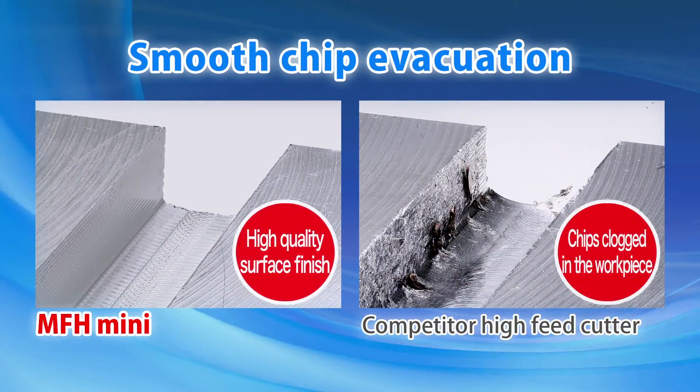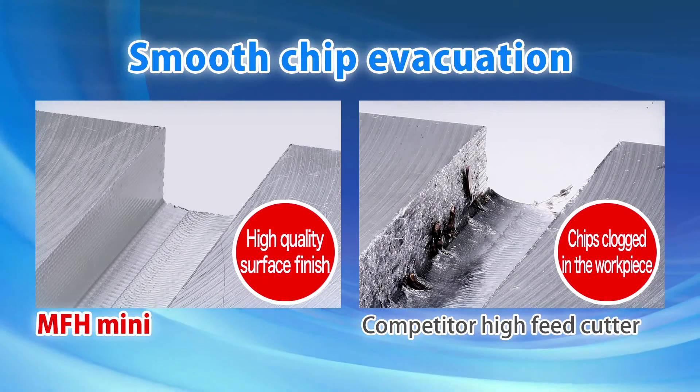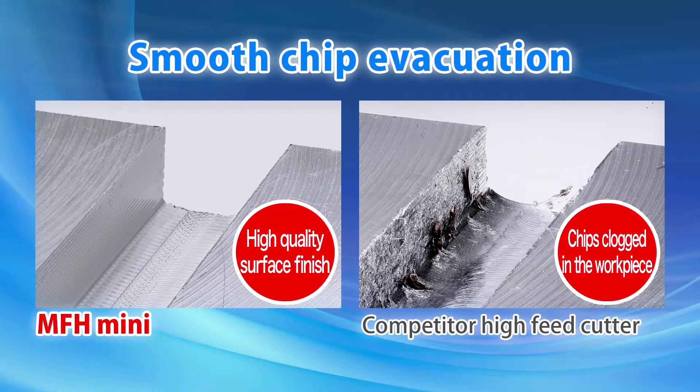Compared to the competitor's high-feed cutter, the MFH's advanced chip evacuation enables excellent surface finish.